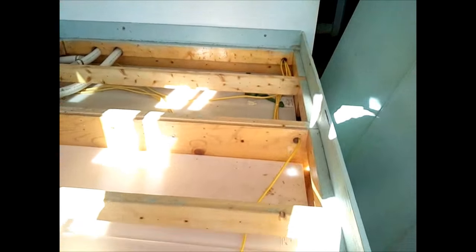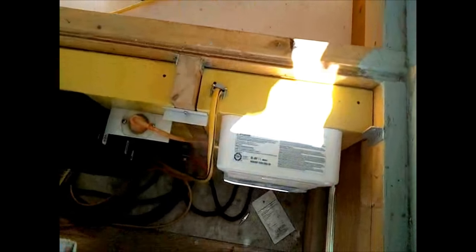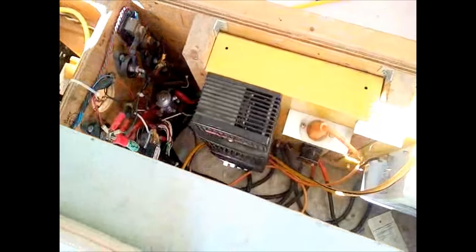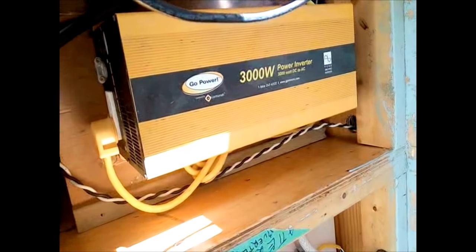Coming back to the base of the bed, this is our electrical system. This is our 3000-watt pure sine wave Go Power inverter, and it's run flawlessly.